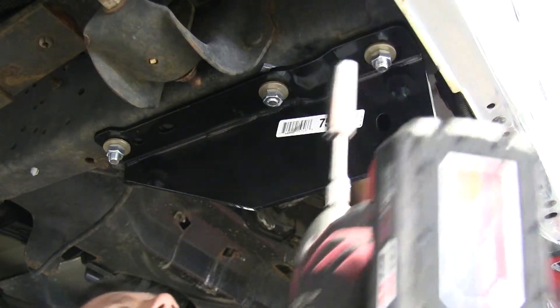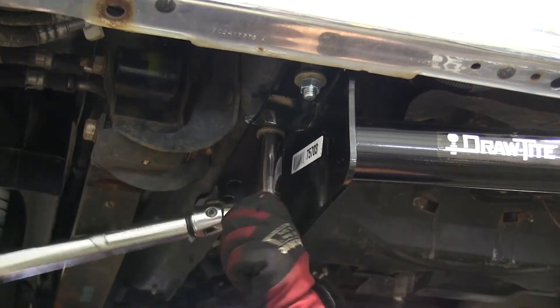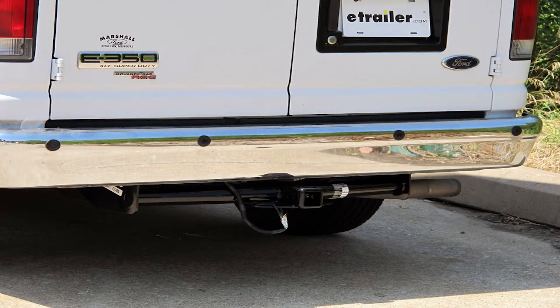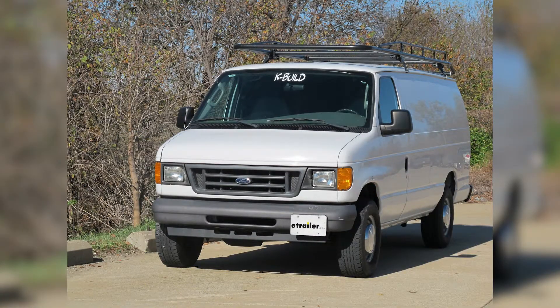With all of our hardware in place and finger tight, we'll go ahead and run them down. Lastly we'll come back over with a torque wrench and torque all the bolts to specifications indicated in the instructions. And that's it for our install of Draw-Tite hitch part number 75703 on our 2008 Ford E350 Econoline van.